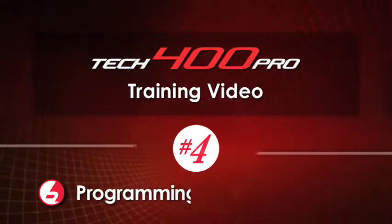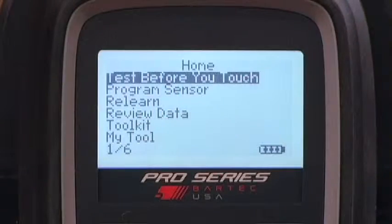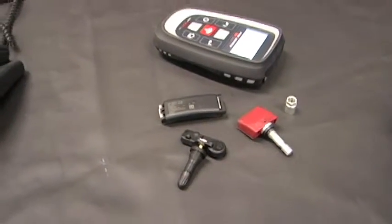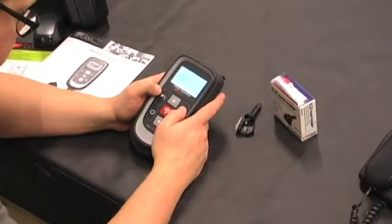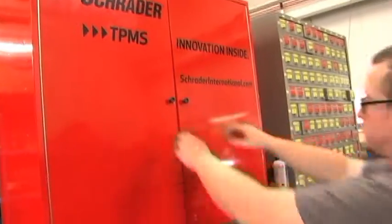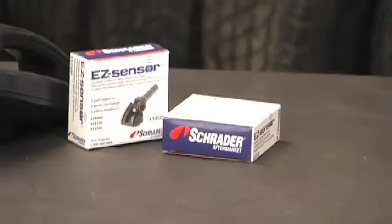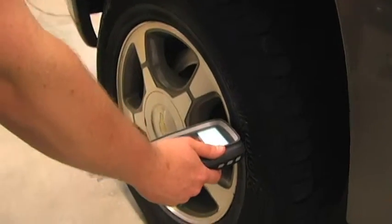Welcome to this video for programming Easy Sensors with the Tech 400 Pro. Before we get started with sensor programming, let's review some industry best practices concerning aftermarket sensors. First, when programming, you should not have any other sensors around you. Keeping a clean work area is always a best practice, but it's extra important to keep your unprogrammed sensors in the supply cabinet until it's time to program them.